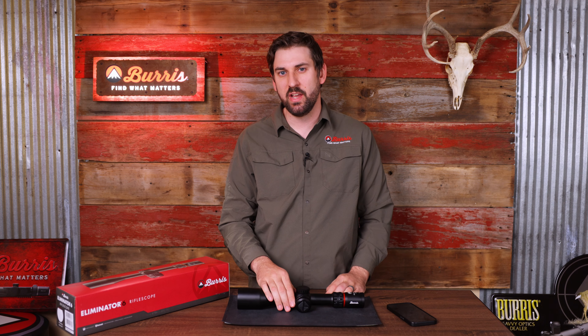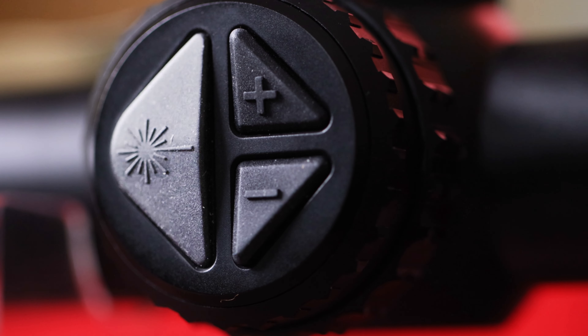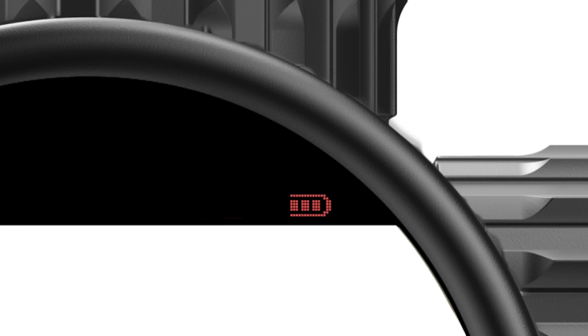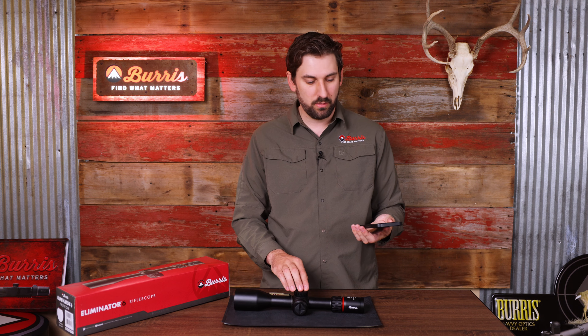To power on the Eliminator 6 and connect to it, first push the rangefinder button right here. You'll know the scope is on by looking in and seeing the battery indicator illuminated in the heads up display. Next we're going to open up the Burris Connect app on your phone and find the scope and connect to it.